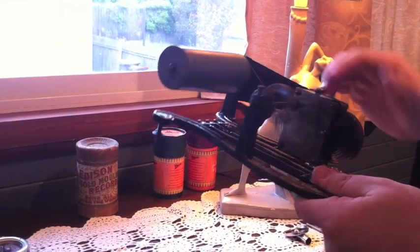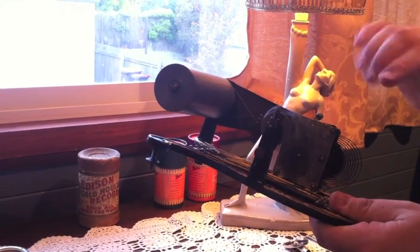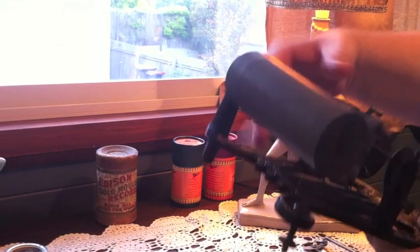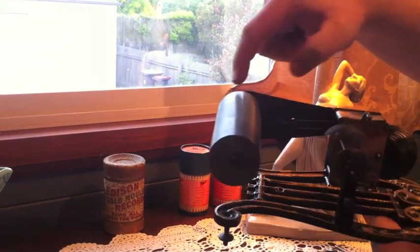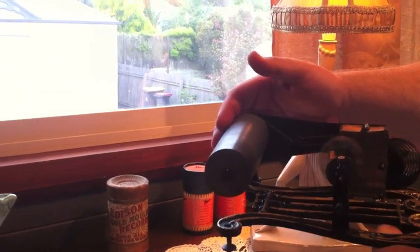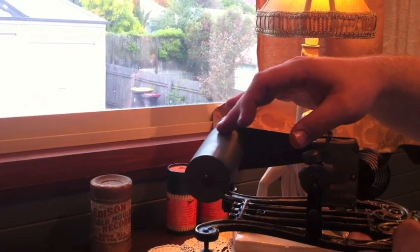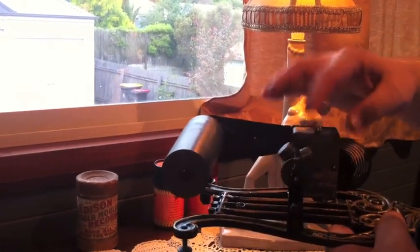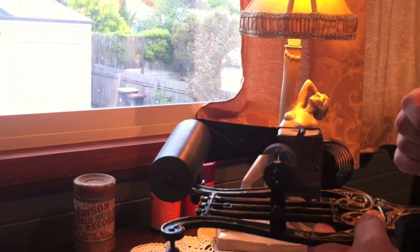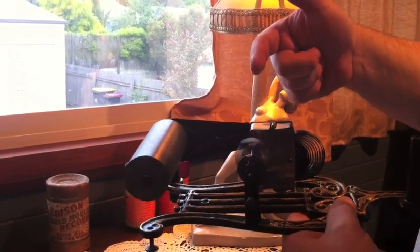Can we get it going? Notice there's a little piece of string that moves the mandrel — that's all it is. A little piece of string goes in between that pulley and the mandrel, and it's twisted because it runs backwards. So as the governor is turning that way, the cylinder is going in the opposite direction. That's how the brake works — it's very simple. It just stops the mechanism like that.